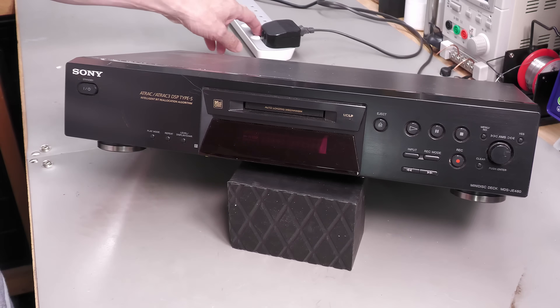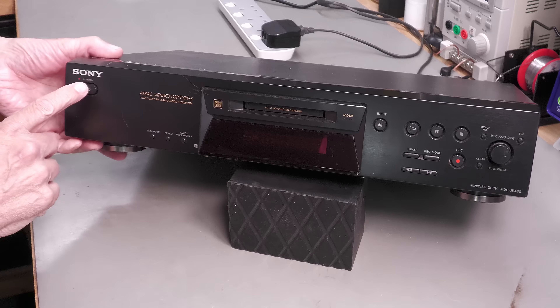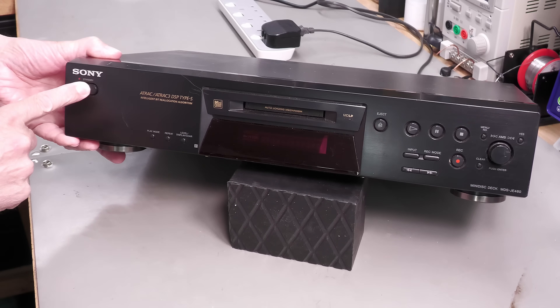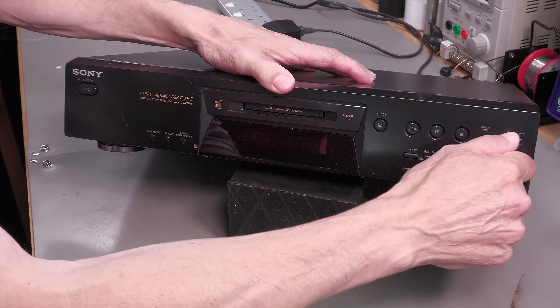Right, switching it on — I can hear it click inside. I can hear the MiniDisc mechanism spinning and the motor running, but I've got nothing on the display. I've got a standby light that's red.